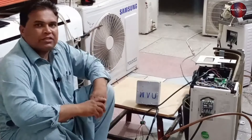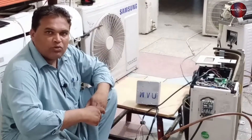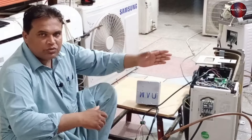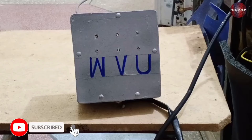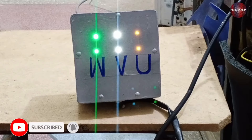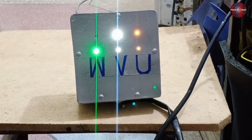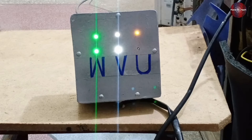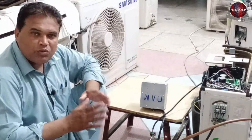Let me pass electricity to the AC and check how this analyzer works. I gave electricity to the AC — it will approximately take 3 minutes for the compressor to start through the PCB board. It means all the IGBTs are working and the IPM is okay. The PCB is working fine. The microcontroller is running the IGBTs, making them on and off perfectly. This means that your PCB is okay and working fine, and it has no fault in it.